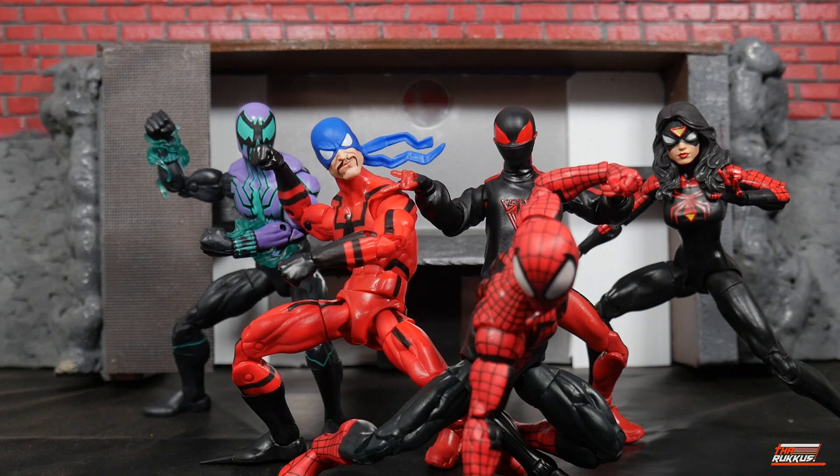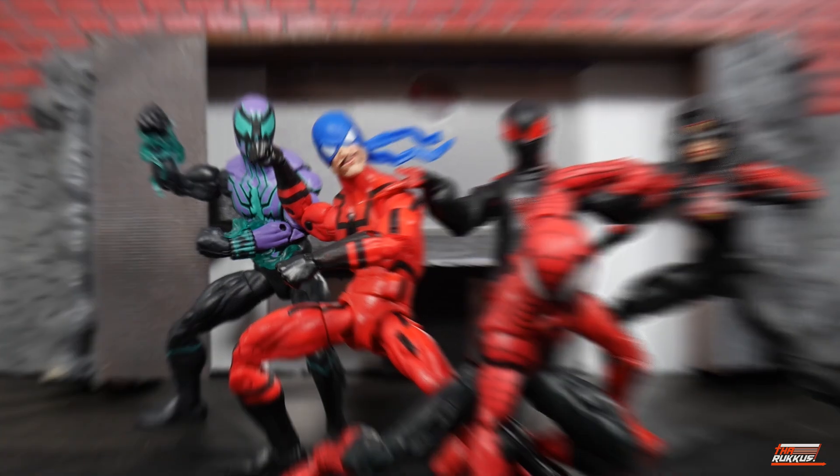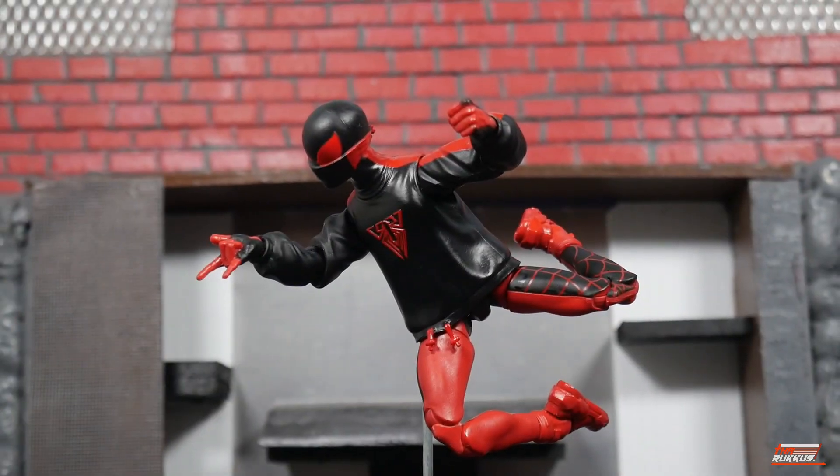Here we have Miles alongside his wave mates — the ones I've already reviewed. On the far left we've got Ben Reilly as Chasm, then we've got the Tarantula, going off to our right we've got Jessica Drew Spider-Woman, and at the forefront there we have Ben Reilly as Spider-Man.